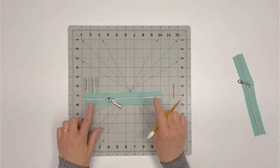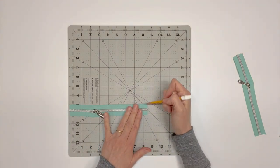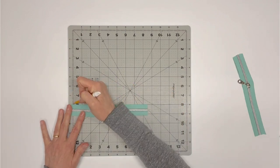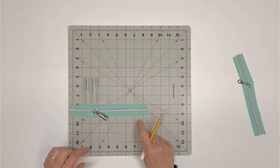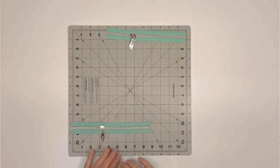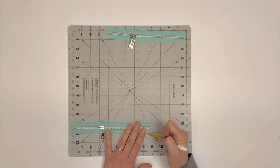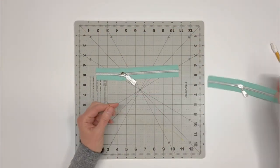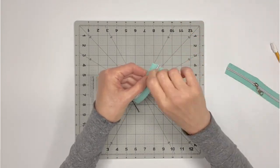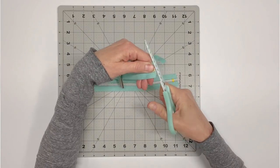Locate the two nine-inch zippers. Measure and mark eight inches total for one of the zippers — this eight-inch zipper will be used for the front exterior zipper pocket. Measure and mark eight and a half inches for the second zipper — the eight-and-a-half-inch zipper will be used on the exterior back zipper pocket. To prevent the zipper pulls from falling off, sew several stitches at both ends of the zipper one-eighth inch from the markings. Cut the zipper tape where marked on both zippers.